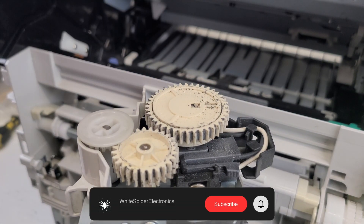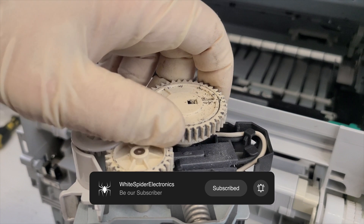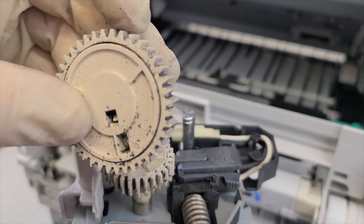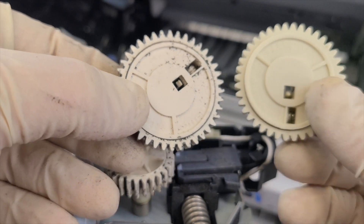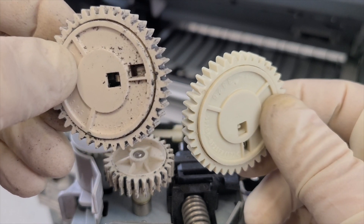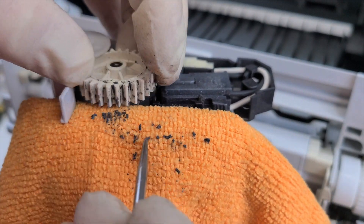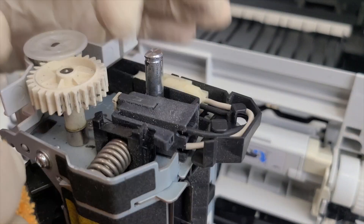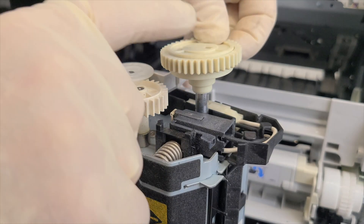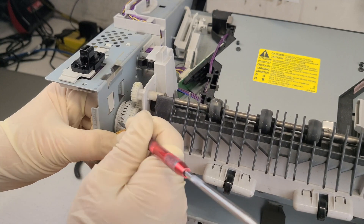Replace or clean the gears on the fuser. Install the new gear and apply lubricant as shown in the video. Gears need cleaning or replacement as needed.